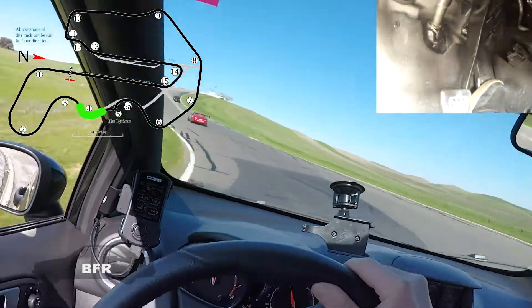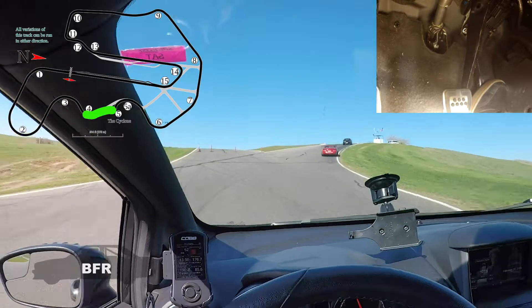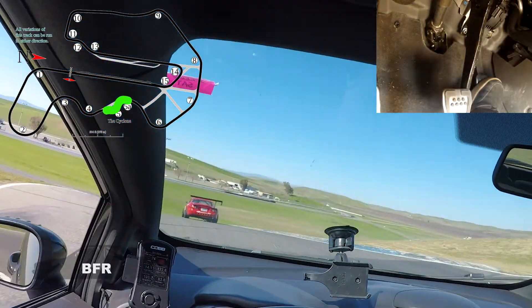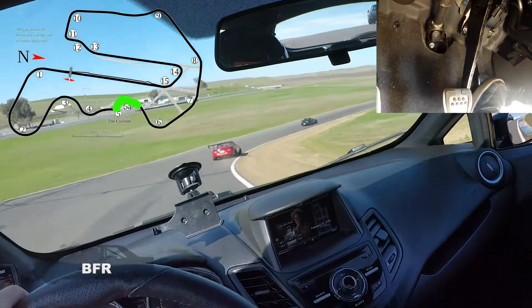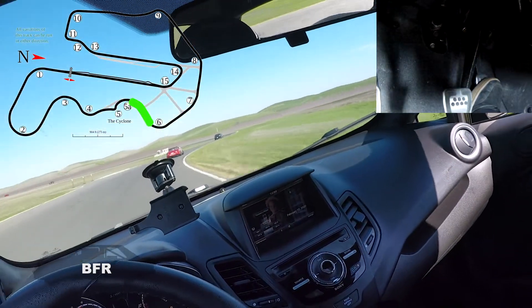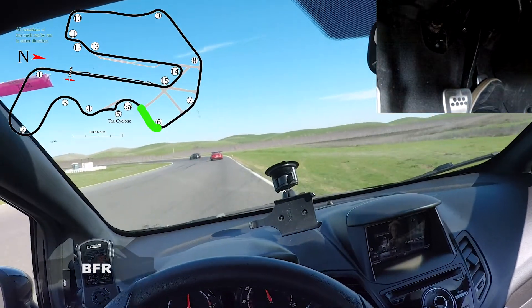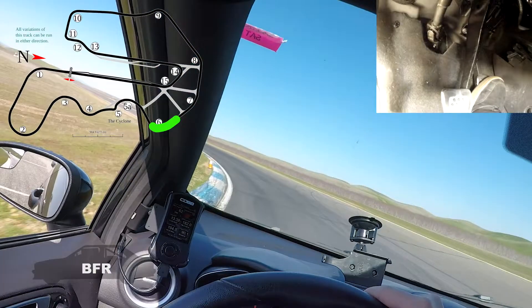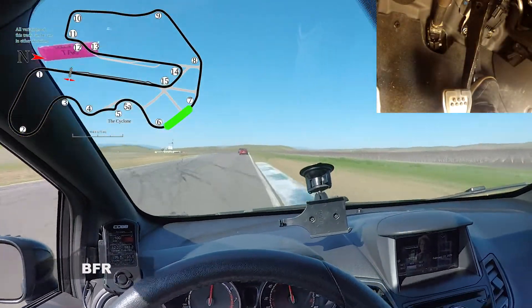We're going towards the Cyclone. That's the bypass there on the left. Pretty good braking — not a ton of braking force is needed. Coming down the crest here, off camber a little bit, then back to on camber and flat. Turn six — release the brake slowly and hit the apex.